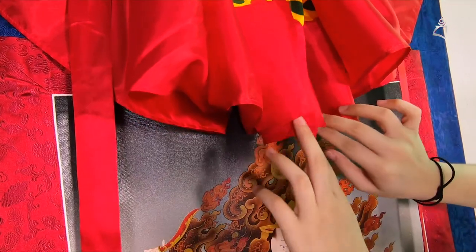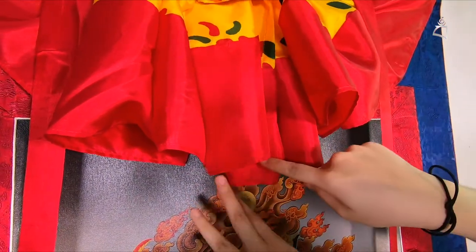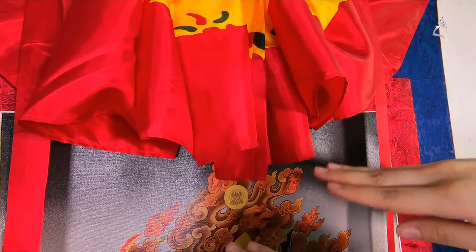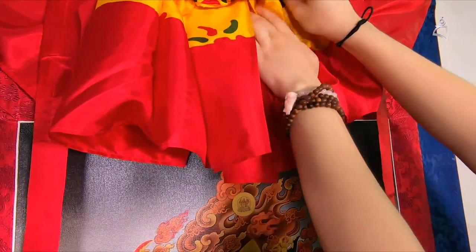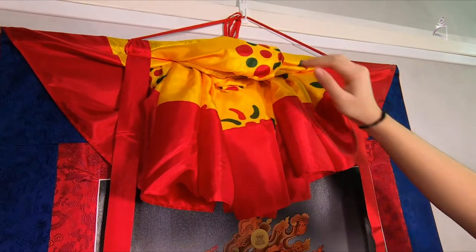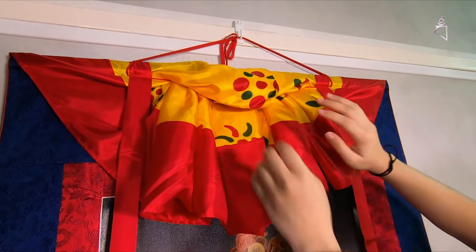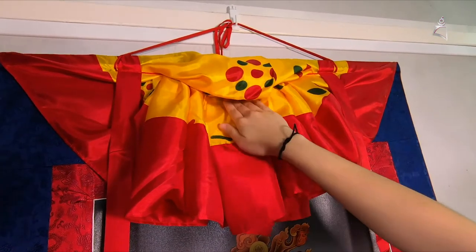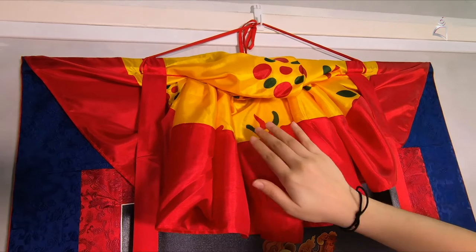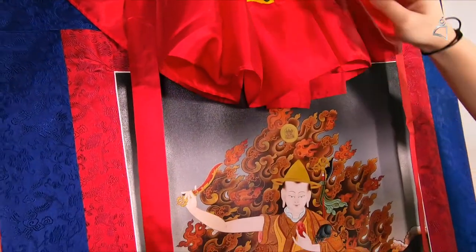Then you have to make sure that the two ends are equal. If you see that it's not balanced, you have to somehow make it balanced so that it looks nicer. Then one thing to note is that you have to make sure the cover is high enough so that it doesn't cover the deity's faces.